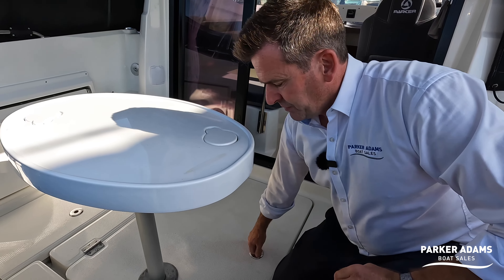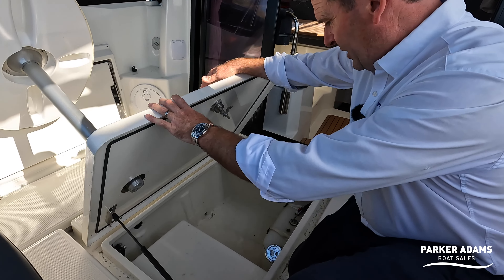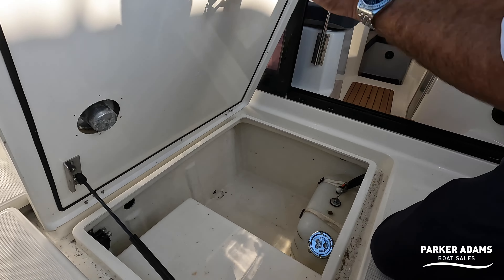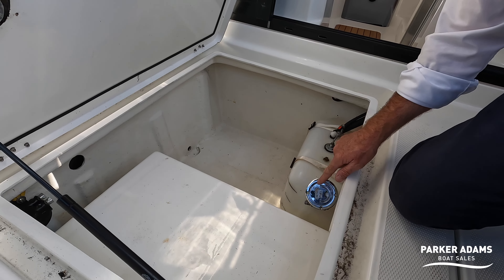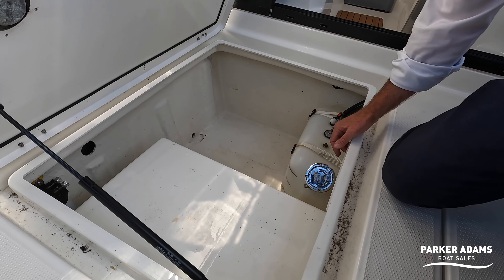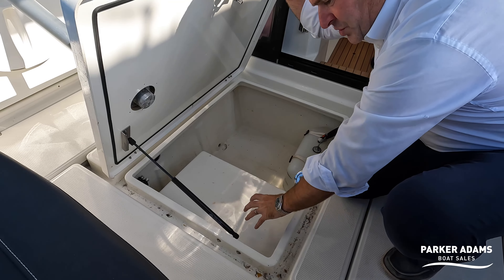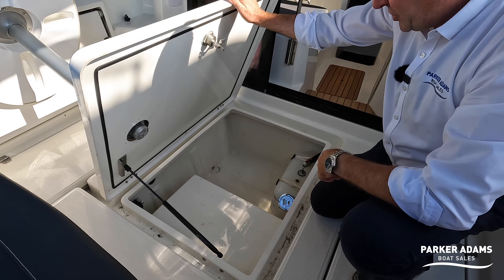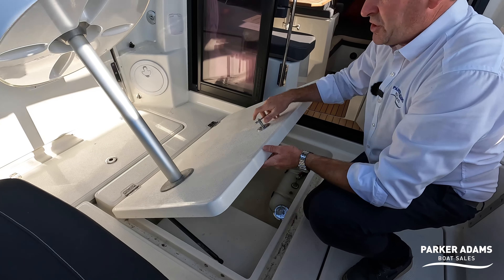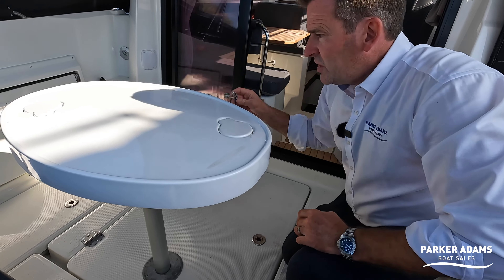In here is access to the diesel tank for the heating — you just top it up here and it uses very little diesel, so once you've filled it the first time you probably won't need to again for a long time. The main fuel tank is under here with the fuel filter, and you've got extra storage space in there as well.